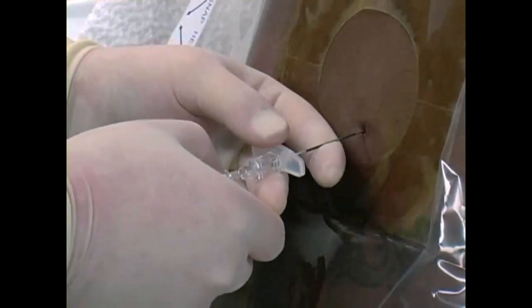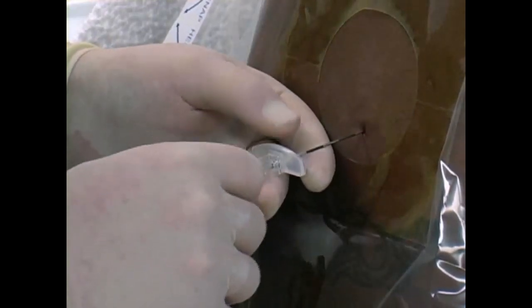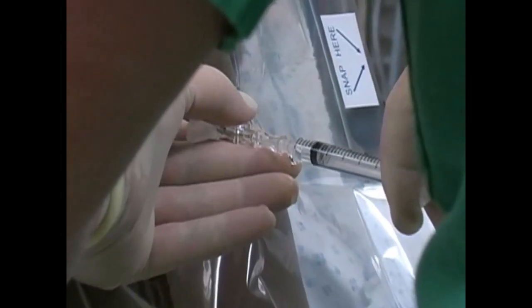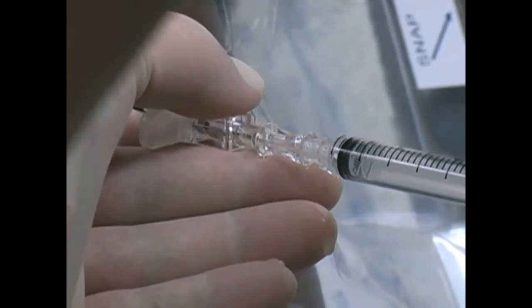Insert the 24-gauge spinal needle through the Tuohy needle. As the spinal needle passes through the tough dura into the subarachnoid space, a sensation of release may be perceived. Clear cerebrospinal fluid will drip slowly from the needle hub. Gentle aspiration of cerebrospinal fluid causes a swirl of CSF into the syringe and confirms the needle's correct location. After ensuring the spinal needle is located in the subarachnoid space, slowly inject the anesthetic medication.